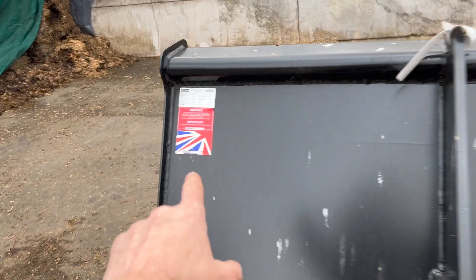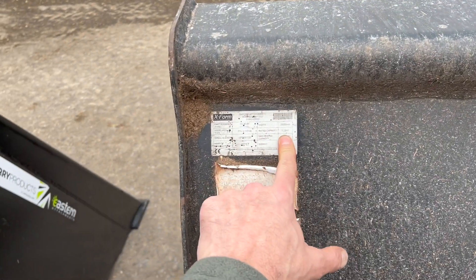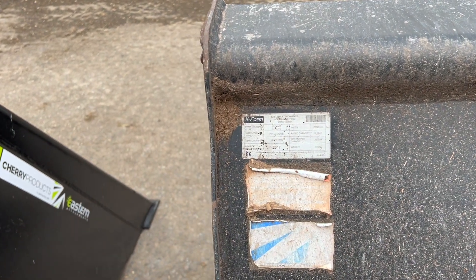Looking at the stickers — this one is 2.450 width and 3 cubes, and the other one is 2.6 width and 3.2 cubes.